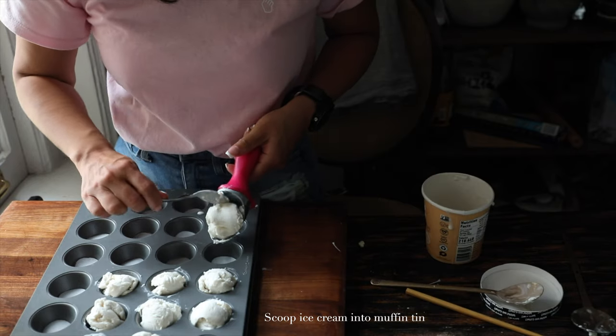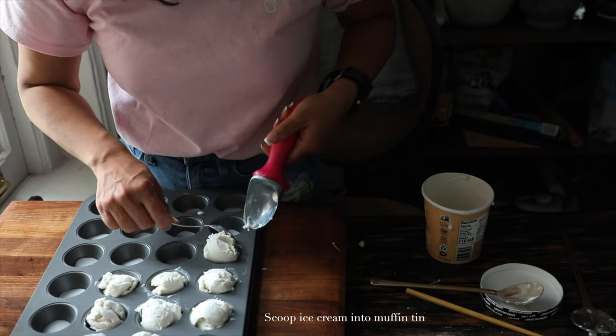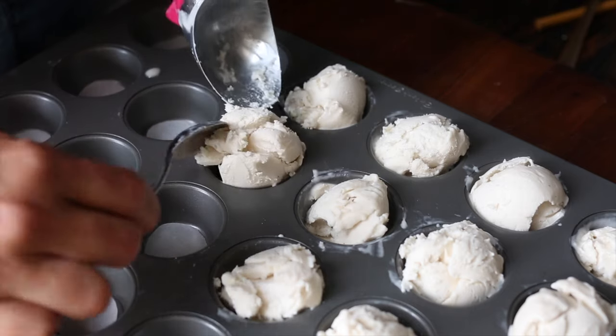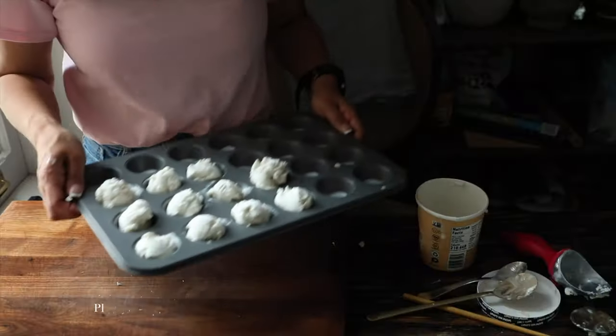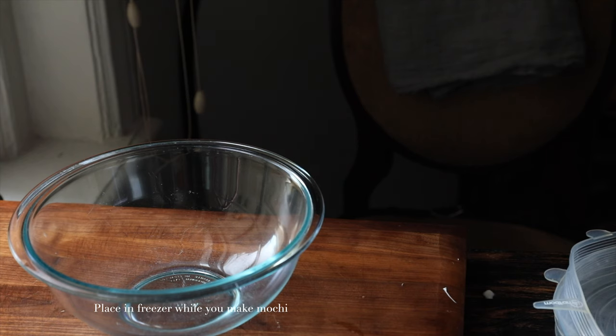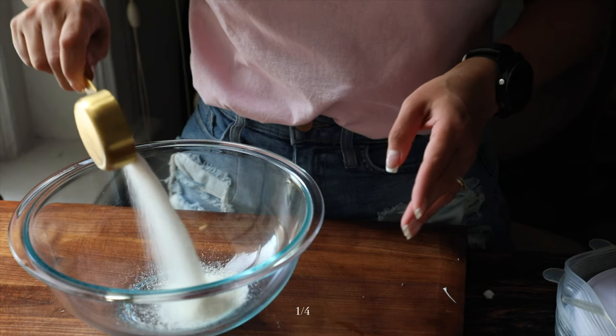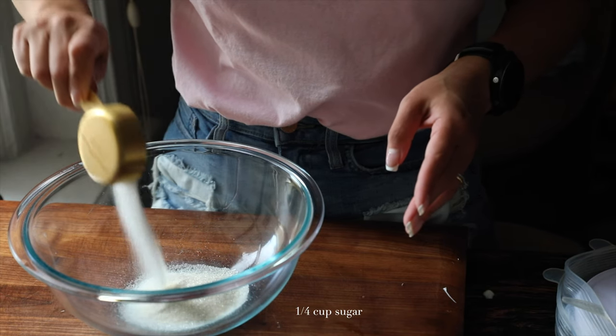Then I scooped out some ice cream into balls and added them to the muffin tin. This was actually the most complicated part. It took me a few tries, but I realized that just using two spoons, or a scooper and a spoon, was the best bet. Then we're going to make our mochi wrappers.